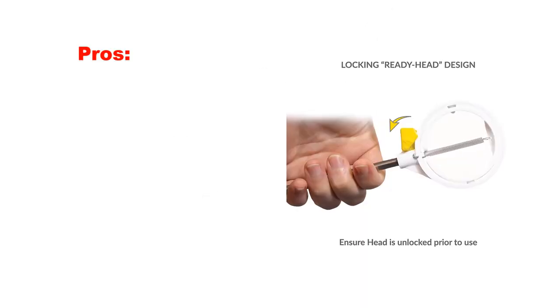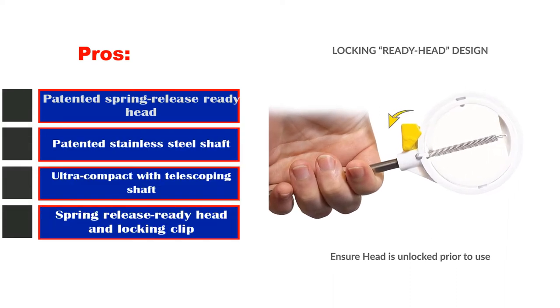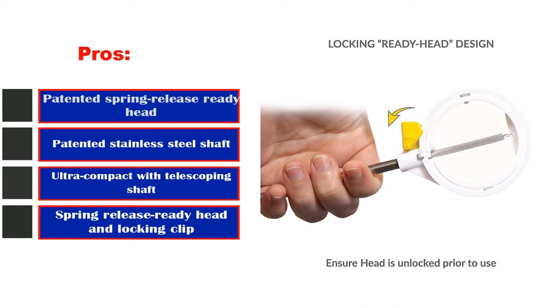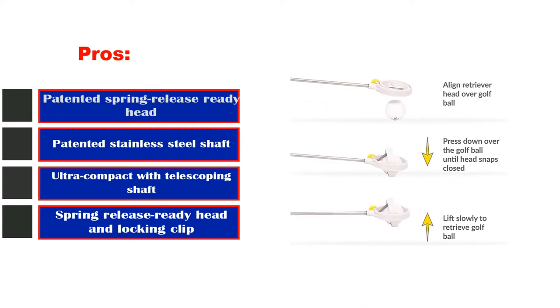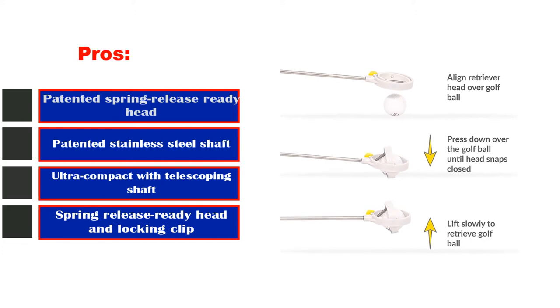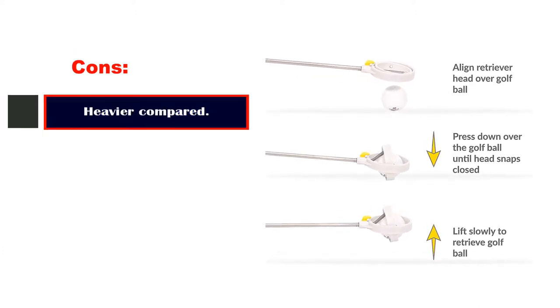Pros: Patented Spring Release Ready Head. Patented stainless steel shaft. Ultra compact with telescoping shaft. Spring Release Ready Head and Locking Clip. Cons: The shaft bends too easily.